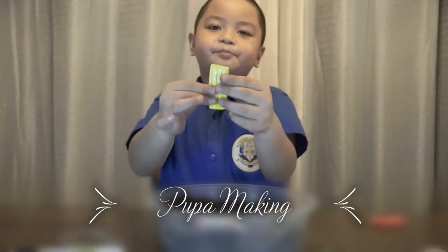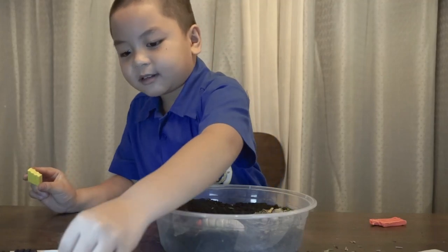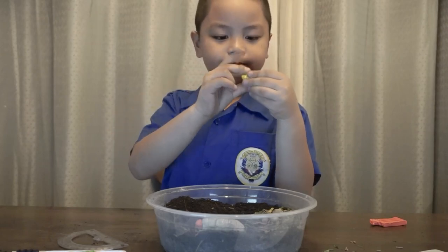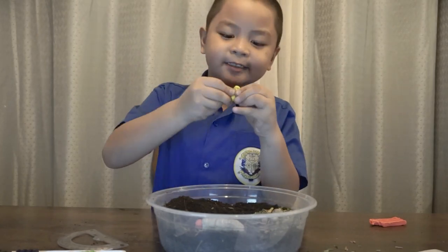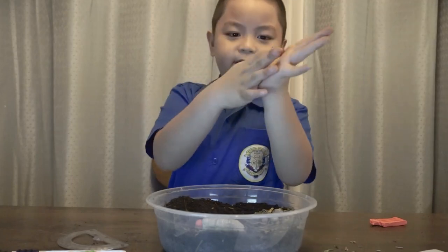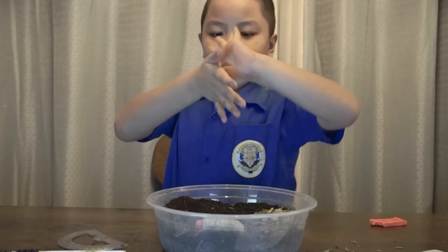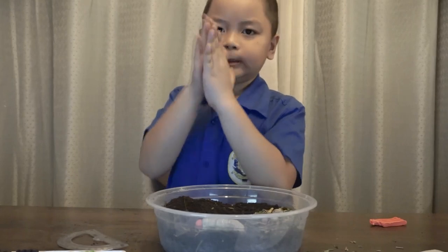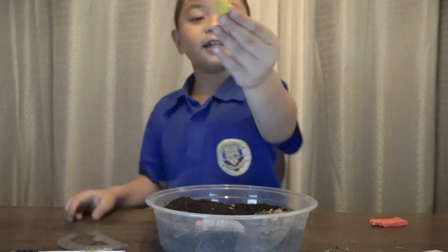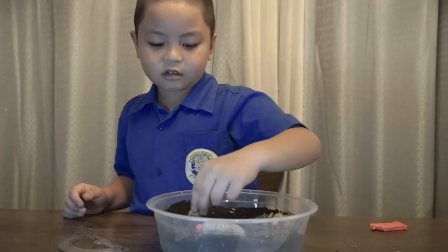We're going to use yellow. So let's grab a half piece of yellow, like this one, and put the rest back. Now let's mush it so it won't fall apart. When you're finished, round it a little bit, like that, and after that a little squish. Round it until your pupa looks like this. Let's put it here — that's enough.